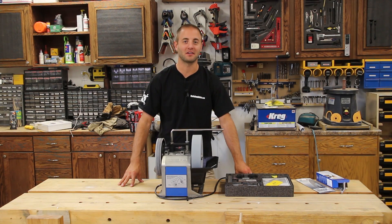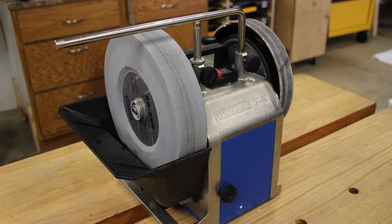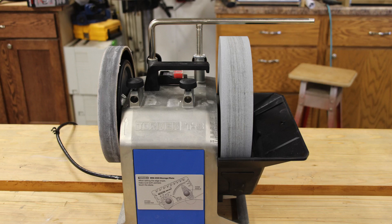Hi, I'm Andy Glass with WorkshopAddict.com. Today we're going to take a look at Tormek's brand new T8 water cooled sharpening system. Let's go ahead and jump into the assembly.